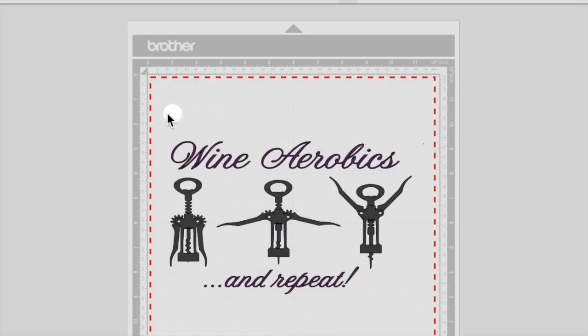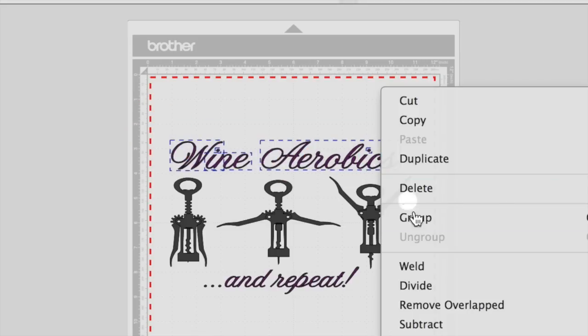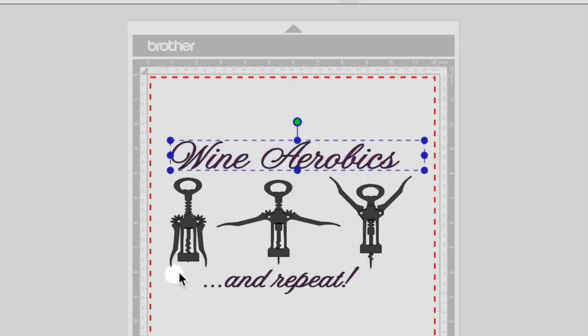You'll need to ungroup the design and we're going to group the top and bottom text as two single elements. Select Wine Aerobics, right click and group.